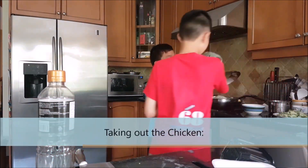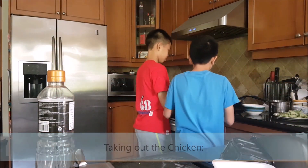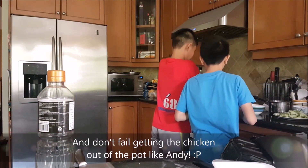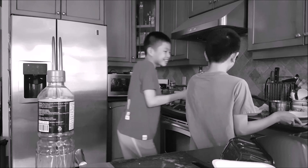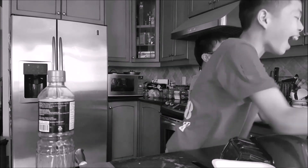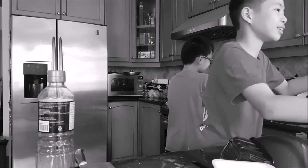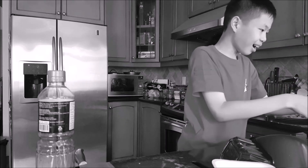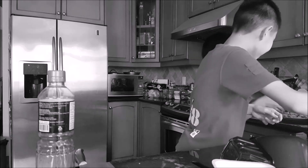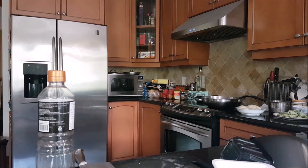Taking out the chicken. It's hot, it's hot, it got hot. I'm not supposed to get these things wet. It's actually so hot, it's too hot.